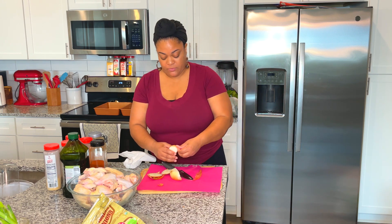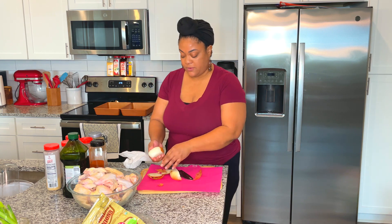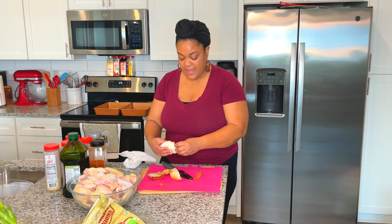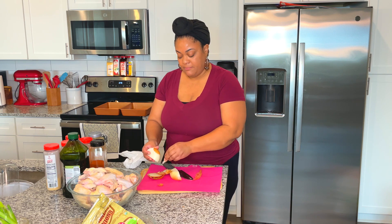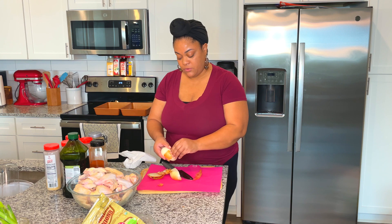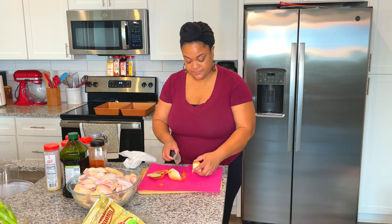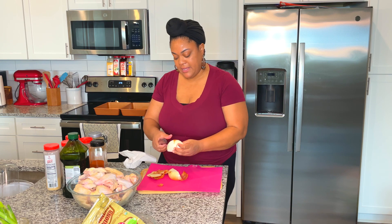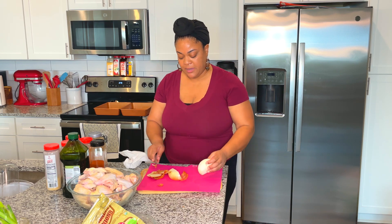With my roast chicken, I don't add any liquid to the pan while it's roasting because the chicken will make its own. I also add onions, bell peppers, and lemons — vegetables that are high in water content will release juices as well. So in today's lemon pepper recipe, I'm going to be adding some onions and some lemon to the bottom of my pan.